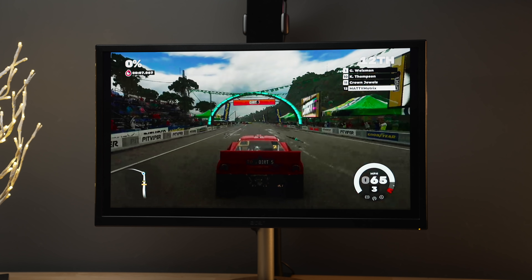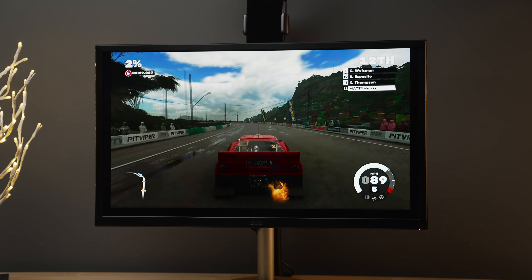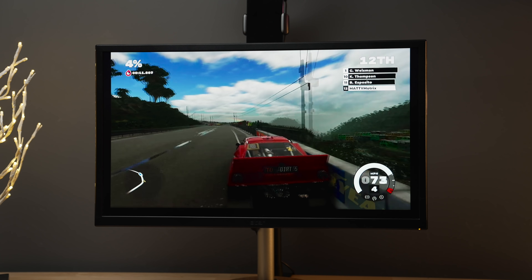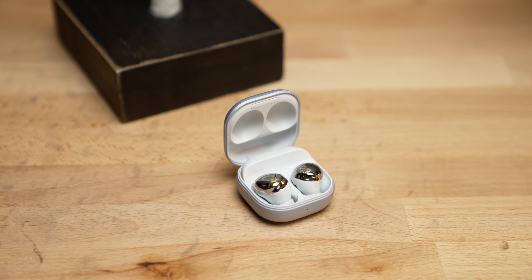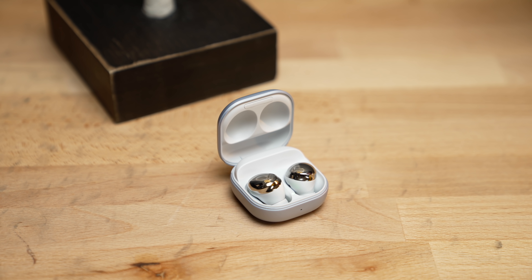For sound, you can hook up a Bluetooth speaker but there might be a little bit of delay, or you can use wireless earbuds. I'm using the Galaxy Buds Pro because they connect perfectly with the device and they sound fantastic.